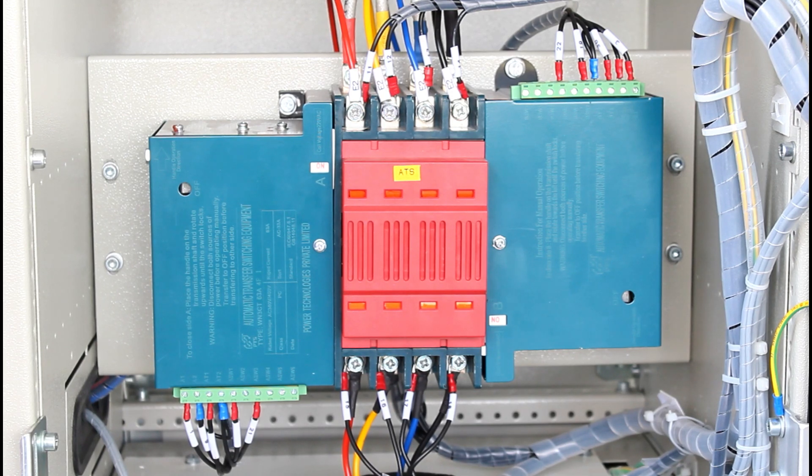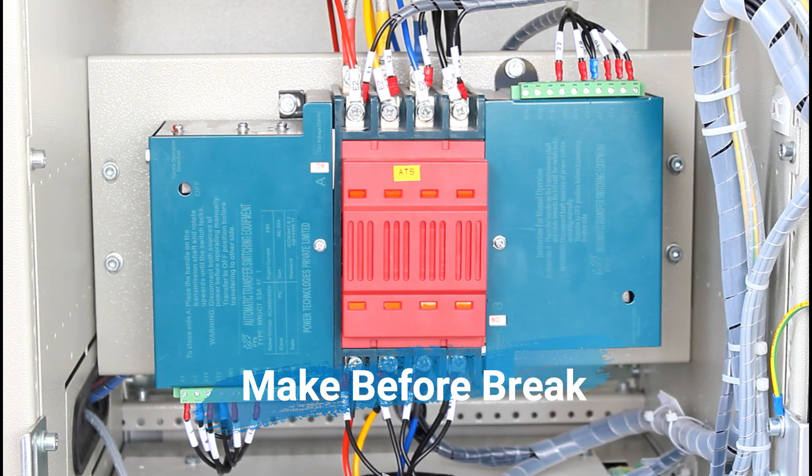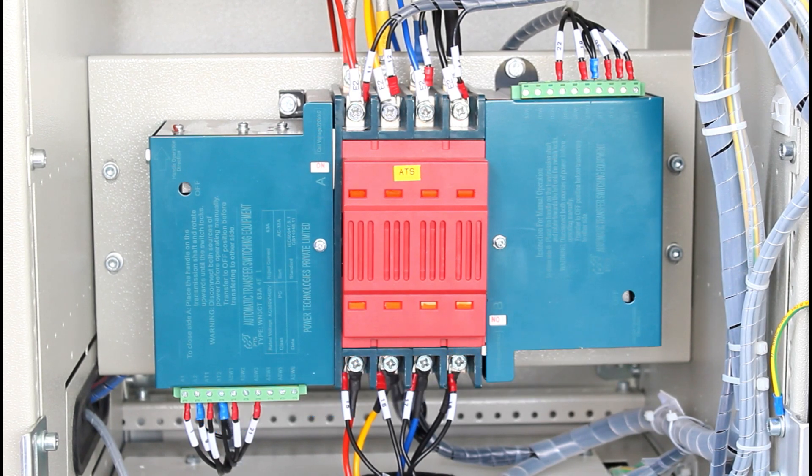In closed transition, two solenoids are used — one for source 1 and another for source 2. Whenever source 1 is available, that solenoid is energized. In case of failure of source 1, the secondary source is always available for closed transition, and the system immediately switches to source 2. This is called make-before-break — there is no power interruption between source 1 and source 2.